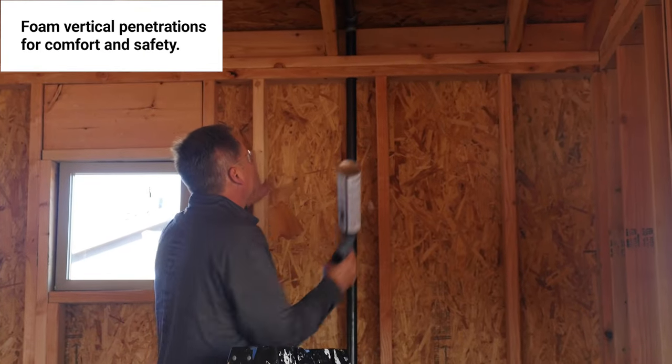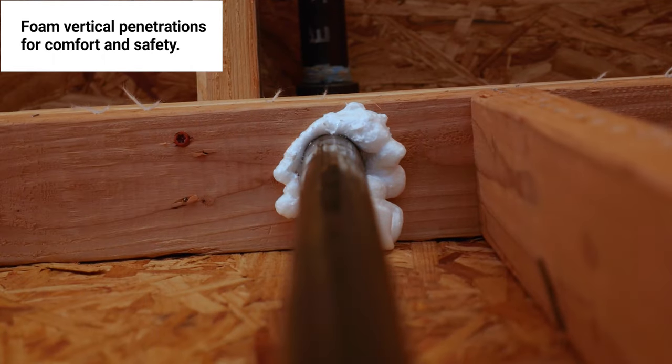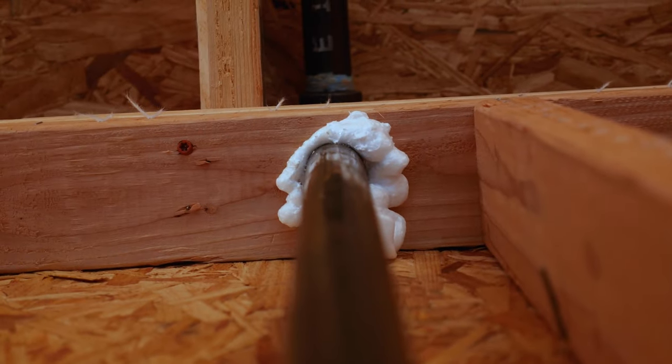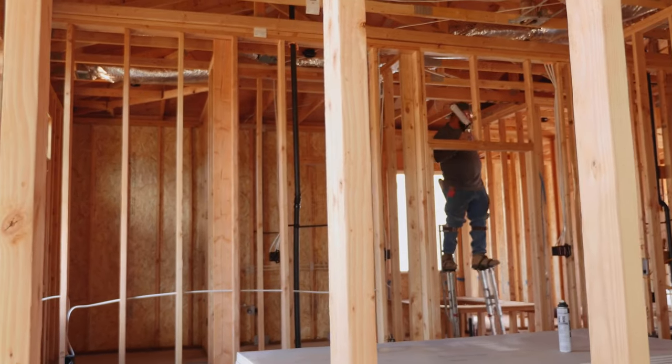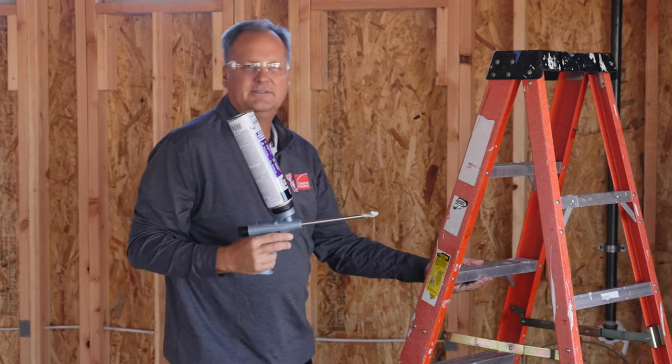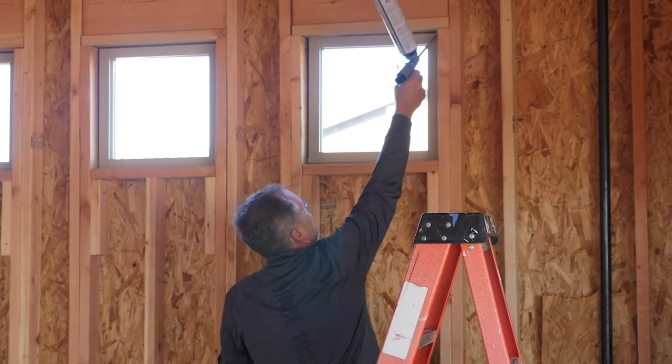We also have a penetration that goes into the attic, and to stop air for both thermal protection as well as fire safety, we always foam the top penetrations of the house. If one of my guys is working off stilts, he will catch the top of the windows as he goes around. I can reach these from the bottom, so I'll foam the windows as I go.